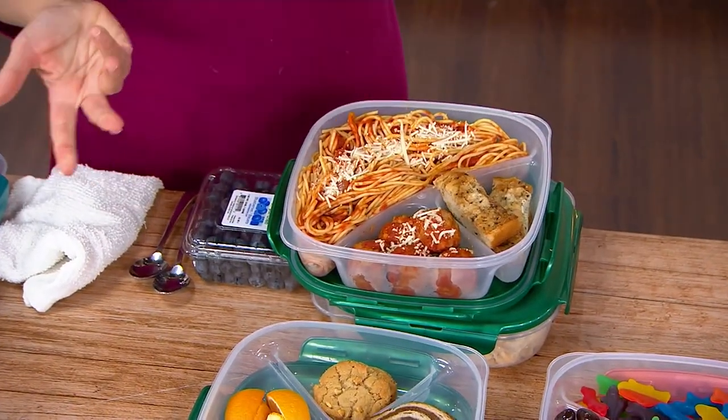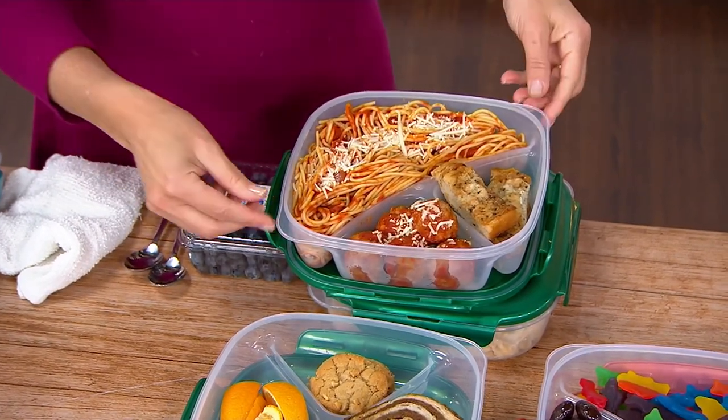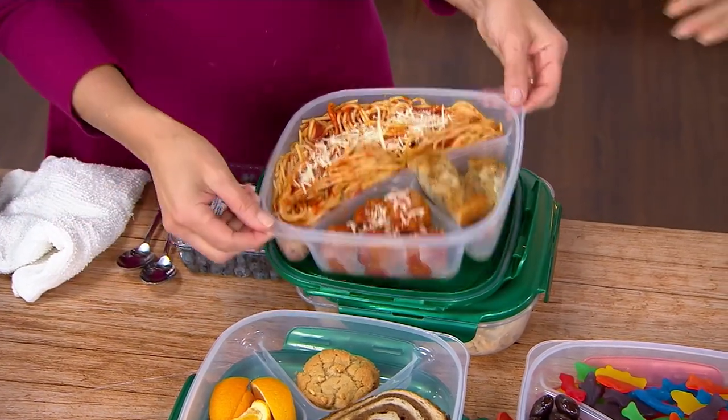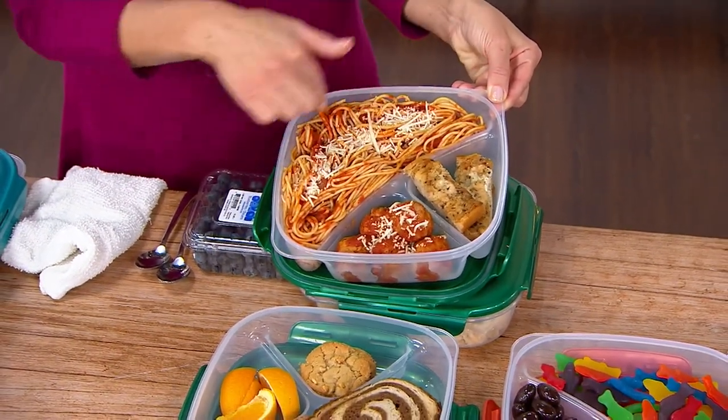Kids don't like it either — they're so finicky and picky, and they don't like certain foods touching. The great thing about this is it's like a meal to go. This is our large divider plate, so you can see this is a big portion right here of your pasta, and I've got like five meatballs.